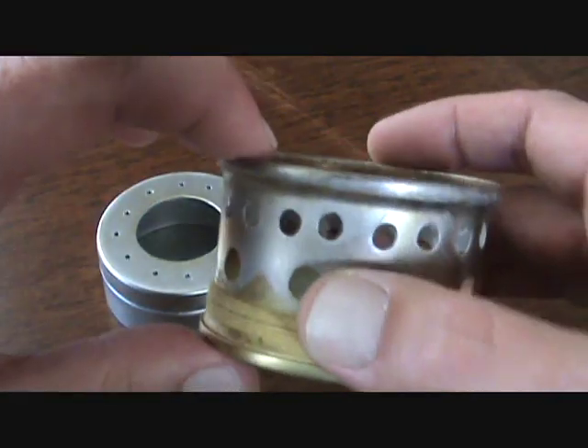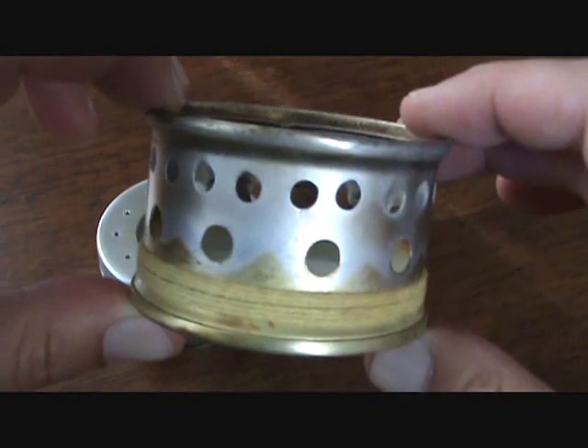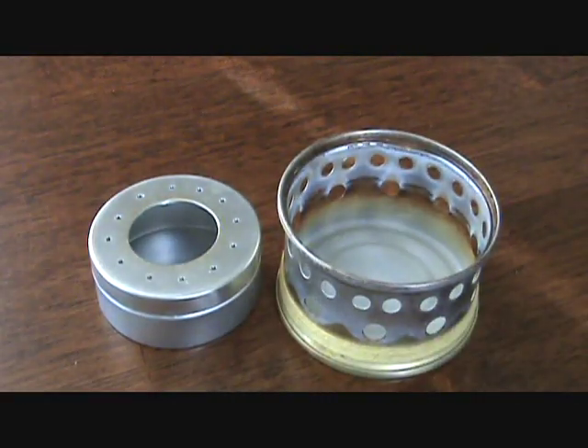Compare that with a standard SuperCat stove which will boil two cups of water relatively quickly, about five minutes — I've even gotten it under five minutes — but it's not the most fuel efficient. Those are the two extremes. Let's look at some things in between and figure out what questions you should be asking yourself to determine which alcohol stove is right for you.